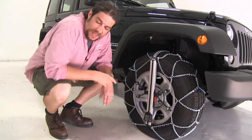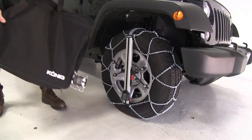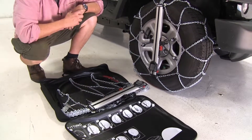Another nice feature is it does come with a convenient carrying bag for when you're finished using the chains, but it kind of serves as a multi-purpose here. So once it opens up, it has all the instructions necessary to put this on your vehicle.